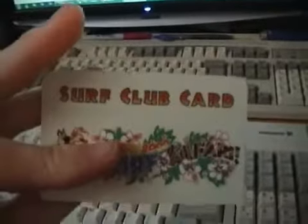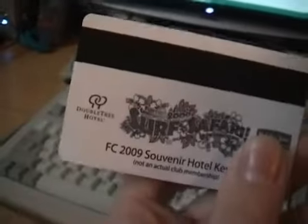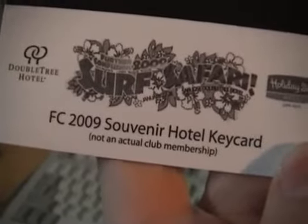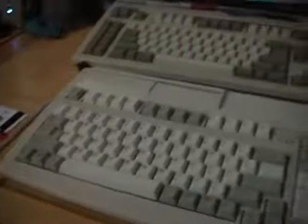Here's something I feel safe showing the outputs to on the internet. This is a FurCon — Further Confusion 2009 — Hotel Room Key. They gave these out during the con for room keys. Doubletree Hotel. FC 2009 Souvenir Hotel Key Card, not an actual club membership, because it says right here: Club Card. This one's simple enough — let's swipe it. This one's dead. Hope you enjoyed, thanks for watching.